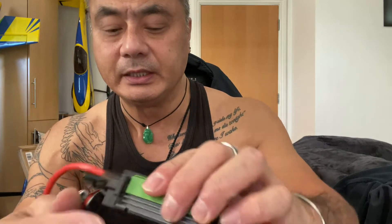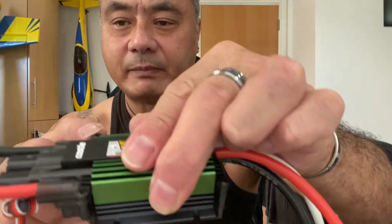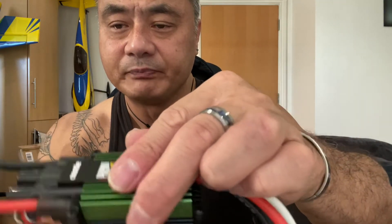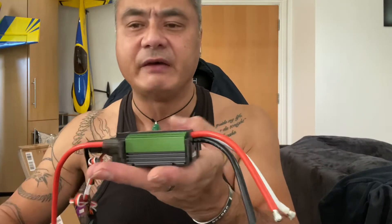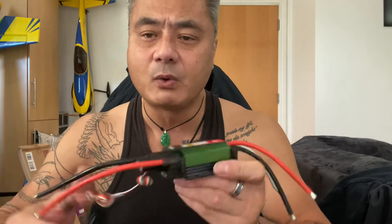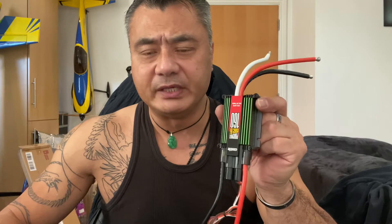It also comes with a little plastic cradle. You can actually take it off by removing these screws. It's pretty neat, not too heavy, and they're quite easy to program.